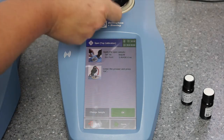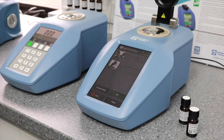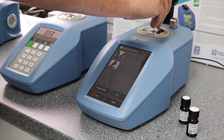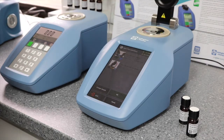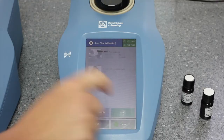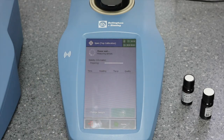Lift the presser, apply the Bellingham and Stanley calibration solution and close the presser. Press OK. The instrument will now check the sample temperature and wait for sample stability before giving a final calibration reading.